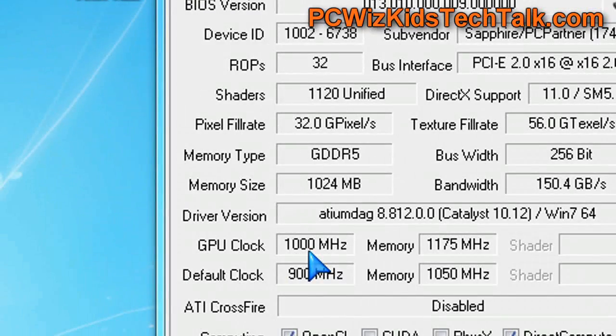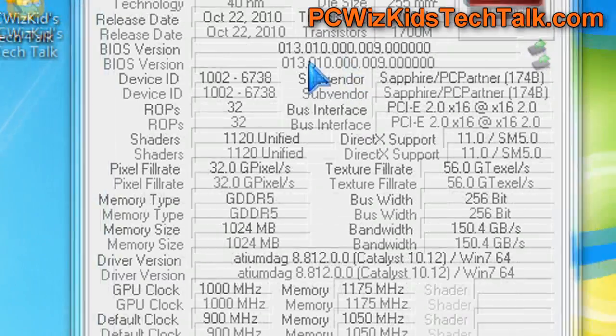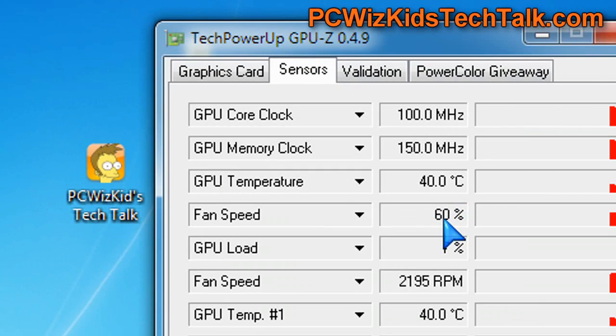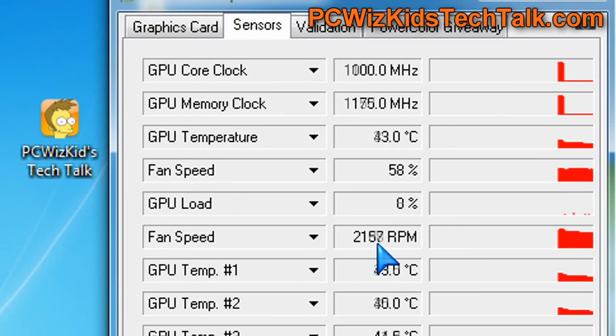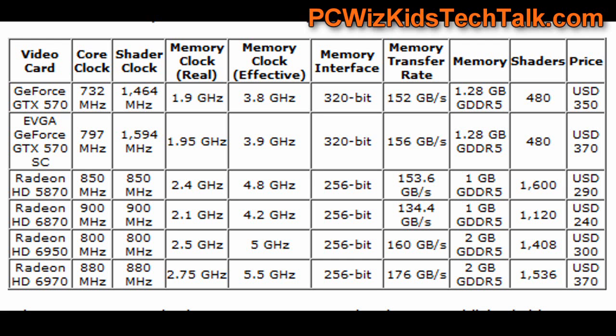For overclocking, I did a little bit — 100 MHz more on the GPU and a teeny bit more on the memory clock. Temperatures did rise, of course. I had to increase the fan speed to 60% in order to keep temperatures down. The fan runs a little bit higher and it does get louder, but you get more performance.